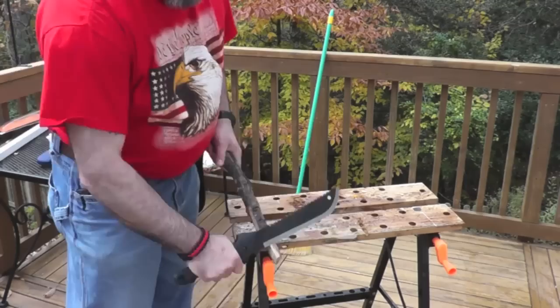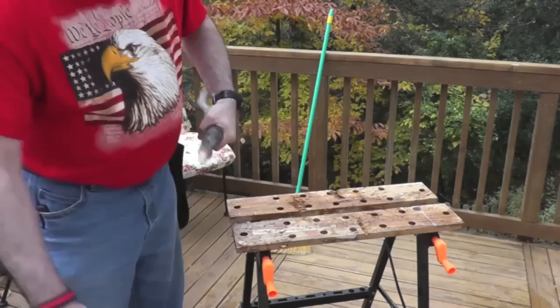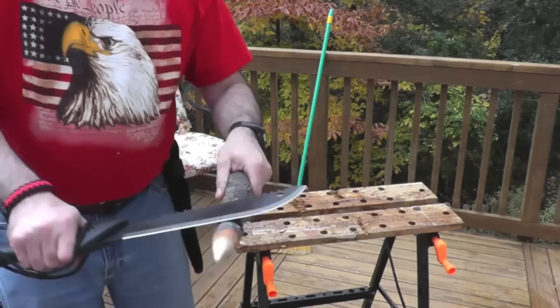Let's see if we can do a little bit of fine whittling. Not too bad.